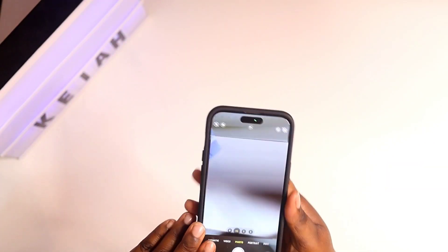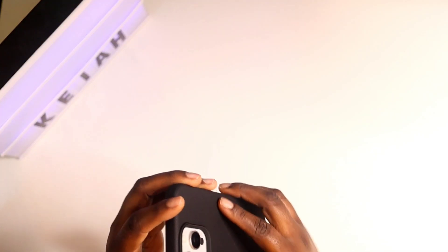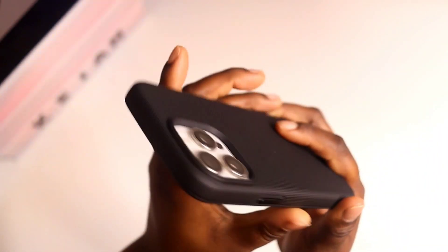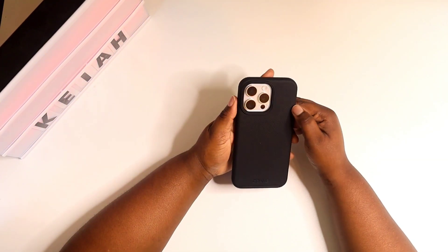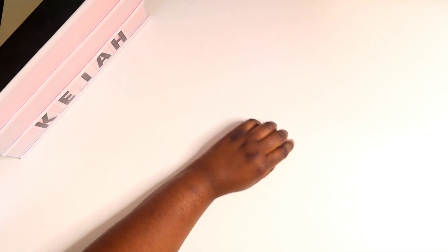I'm glad there's not a flap on the alert slider — it's just wide open. At the bottom, this is what it looks like — your cutouts are there. It fits good, has a tight fit, and feels really nice in the hand. I'm really liking and digging the design. On the back you get a nice cutout for your camera, so if you place your phone flat on the camera side you'll be good to go.